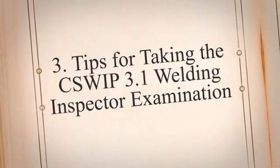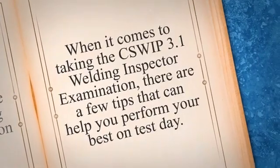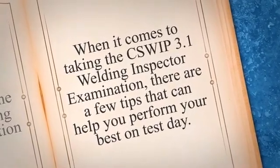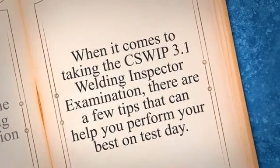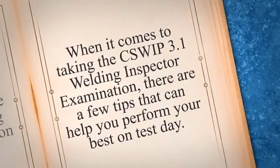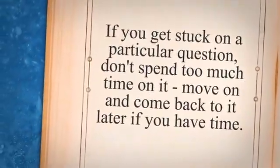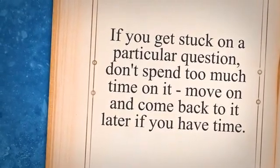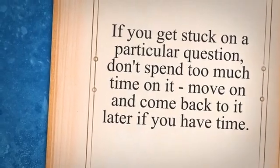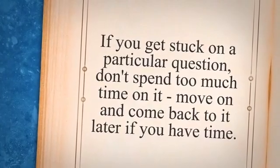Tips for taking the GSWP 3.1 Welding Inspector Examination. There are a few tips that can help you perform your best on test day. First and foremost, make sure you have a good understanding of the exam format and content by reviewing the exam syllabus and familiarizing yourself with the types of questions that will be asked. It's also important to manage your time effectively during the exam. Read each question carefully and allocate your time wisely so you have enough time to answer all questions. If you get stuck on a particular question, don't spend too much time on it — move on and come back to it later if you have time.